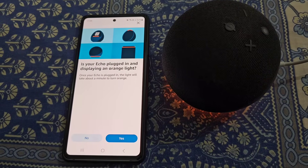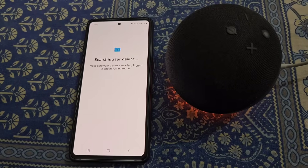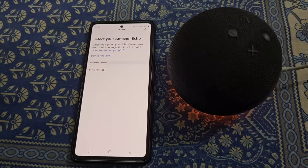Turn on Bluetooth. It will ask: 'Is your Echo plugged in and displaying an orange light?' — tap Yes. It will now start searching for your device. Select your device from here.